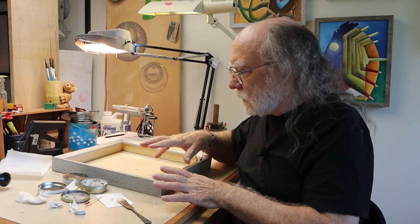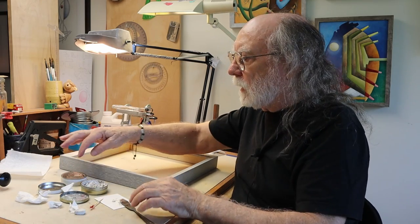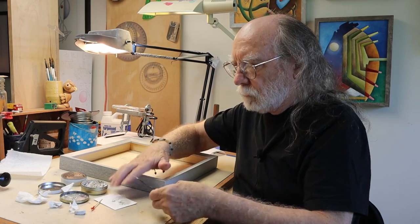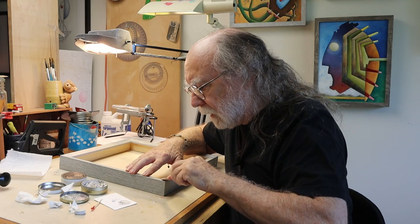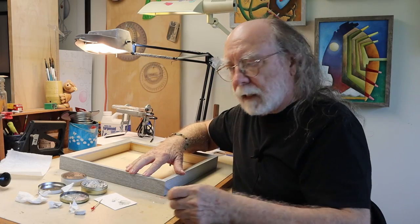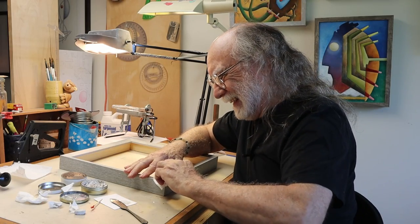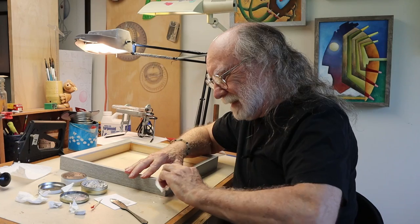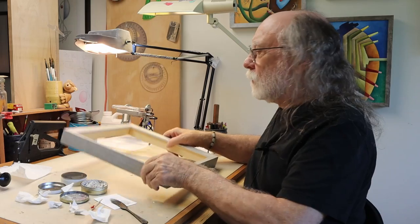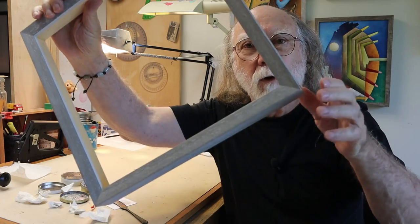One way to fix this is with filler. Since we've got gray, I mix up the appropriate color and then go ahead and put what I need to fill the cracks — any cracks if there is a crack. A little paper towel rub-down, and then what we have is some nice finished corners all the way around.